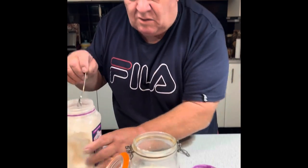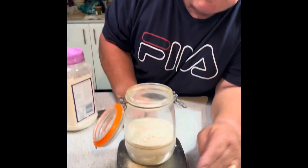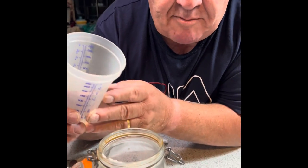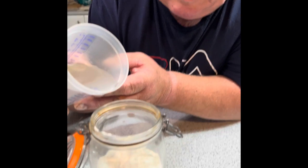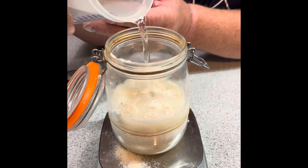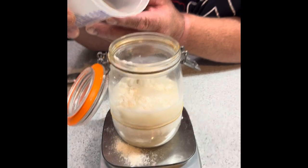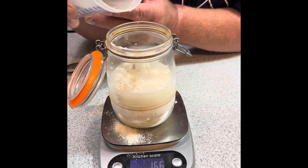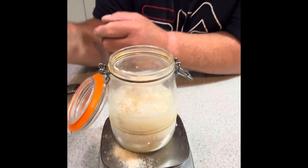Now we want 170 mils of tepid water. I take it straight from the tap, but if you want to be fussy you could use cool boiled water — it just denatures the fluoride or chlorine that's often in our water. I don't find it a problem, but it depends on where you live. 170 mils — that's it.